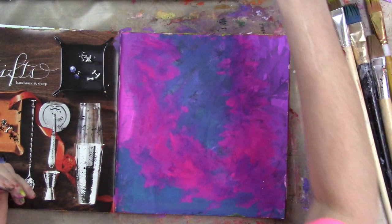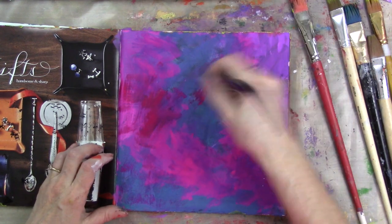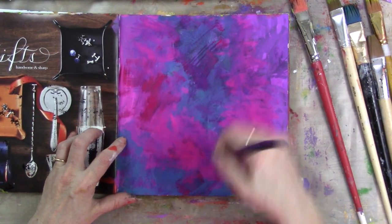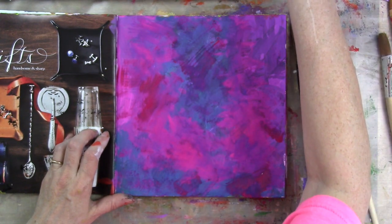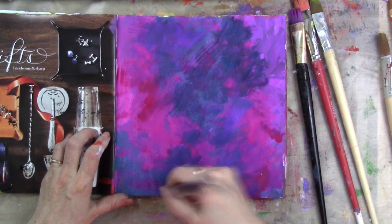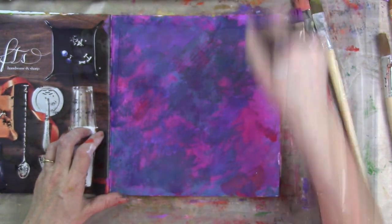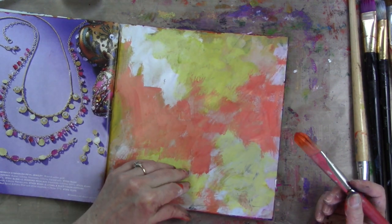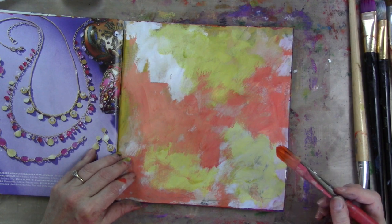I'm going back in and adding mostly more of the same, sometimes different colors, just filling in so they look more finished. I can't tell if that was the purple or the blue, and I'm not even really sure what I've got on this brush. I'm not sure where I was trying to go with this one — I don't think I got there. These two are awfully similar.